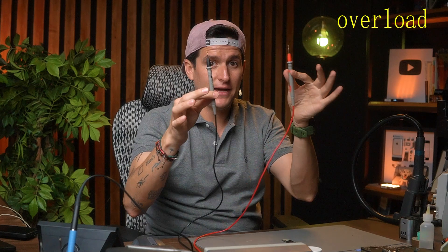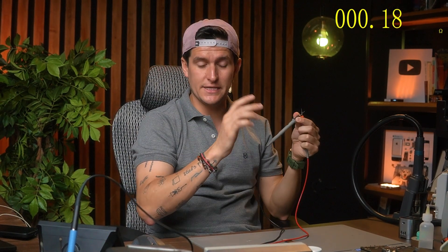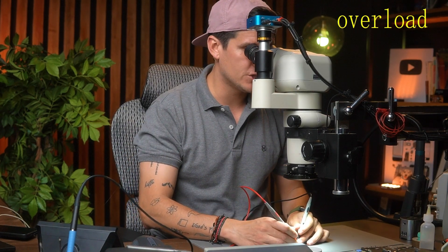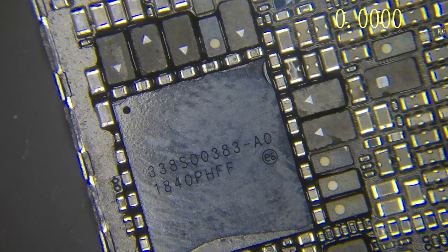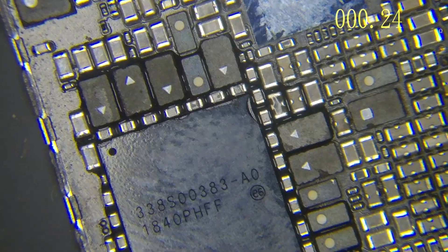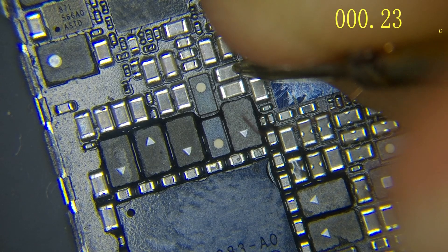You have to understand: when you are in continuity mode, you are measuring ohms. It's the same thing. For example, I can put my multimeter in ohms mode right now. If I touch my probes together, this is almost zero ohms because I have no resistance — the only resistance the meter shows me is the resistance of the cable itself, so it's the lowest resistance of my multimeter.